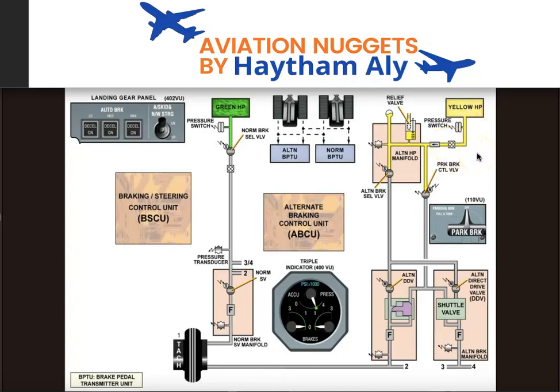How many modes of braking does the Airbus A320 family have? We have normal brake, alternate brake, parking brake, and in-flight brake — which is a programmed auto brake to stop the wheel from spinning when the landing gear is retracted into the main and nose landing gear wheel well.